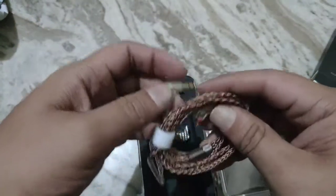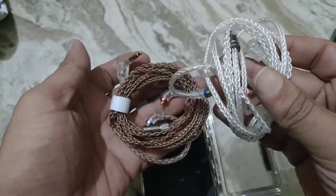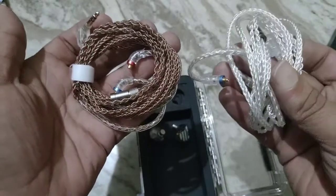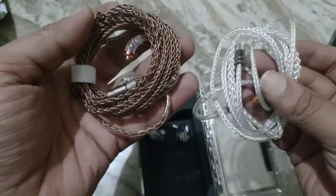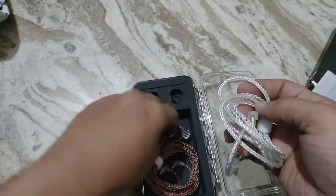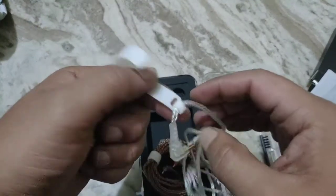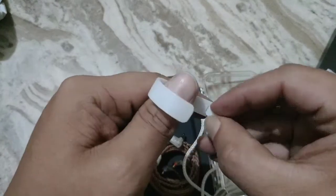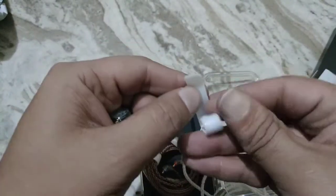The upgrade cable doesn't cost a lot but it's a good option to have another cable for a few more bucks. Is there any real difference? There is barely any difference — I think if this is the upgrade cable it's SPC, and this is pure copper, but I cannot say anything for sure. There is also a velcro tie included — I barely use these, but users who do really appreciate them for keeping cables organized.